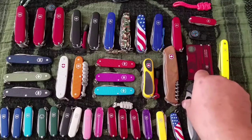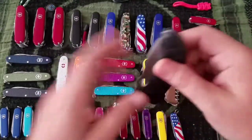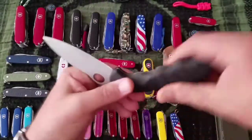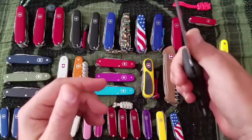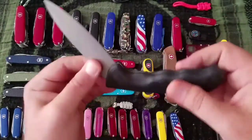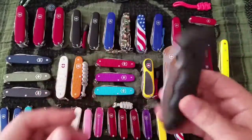Next up is the Hunter, a $60 knife. It's just a blade — a lockback. The blade steel is some kind of 440. It's a nice knife with a rubberized handle — you can see the emblem in there. I don't really carry this much since there's no pocket clip. For the size, this would be more of a pouch carry on your belt.